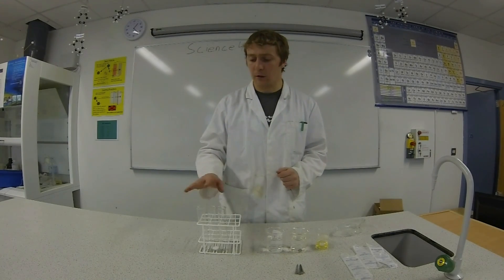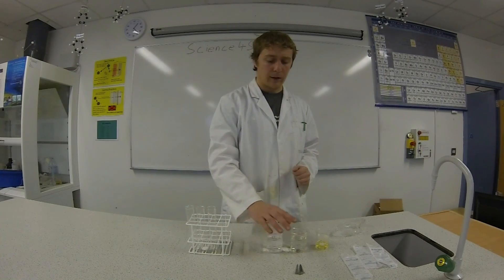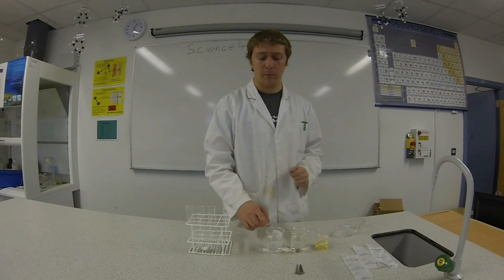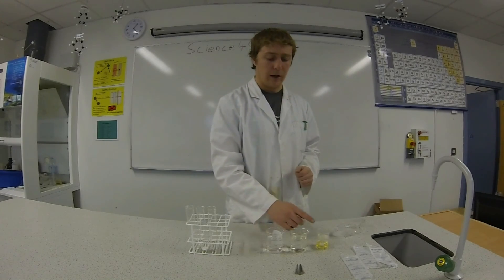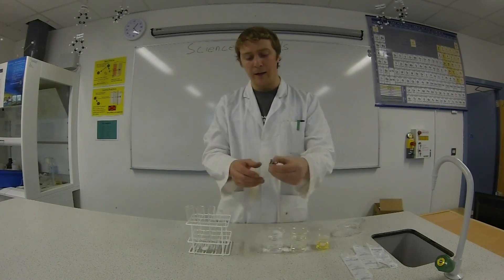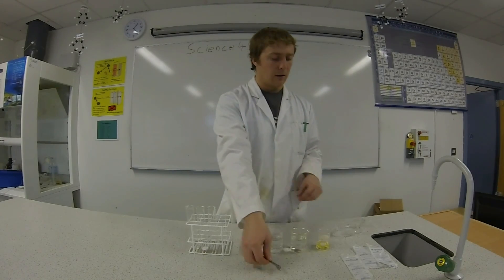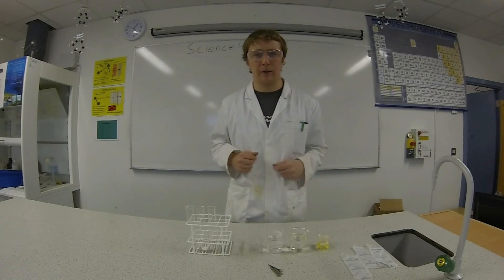Equipment today: we're going to need three test tubes, a test tube holder, a couple of beakers — one with boiled cooled water, one with plain tap water, and one with oil. We're going to need some iron nails — we have three iron nails — and as always, we need our goggles so that we can see the results.